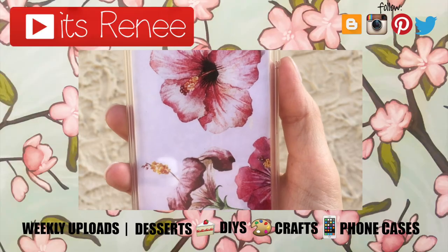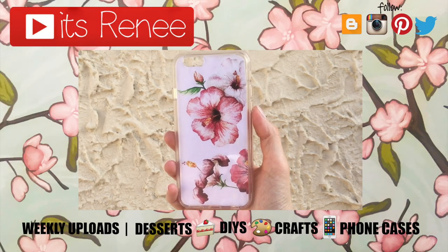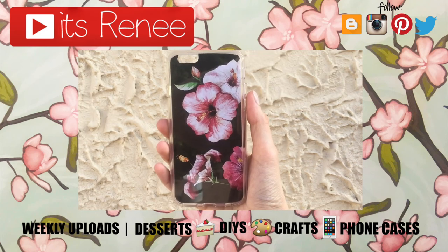Don't forget to give this video a like. Check out more easy phone cases that I have on my channel. Subscribe for more. Let me know what you think of this one and share this. Thank you so much for watching. I'll talk to you later and take care. Bye.